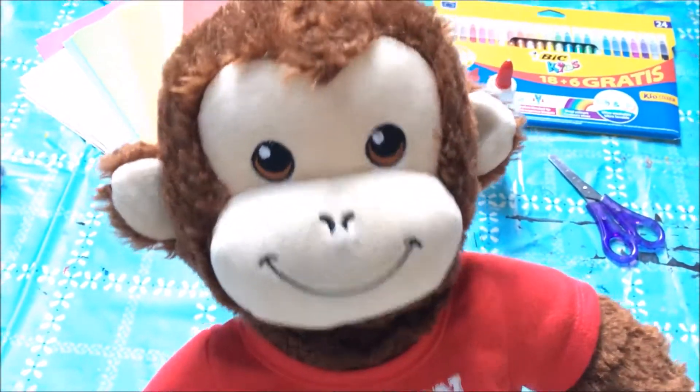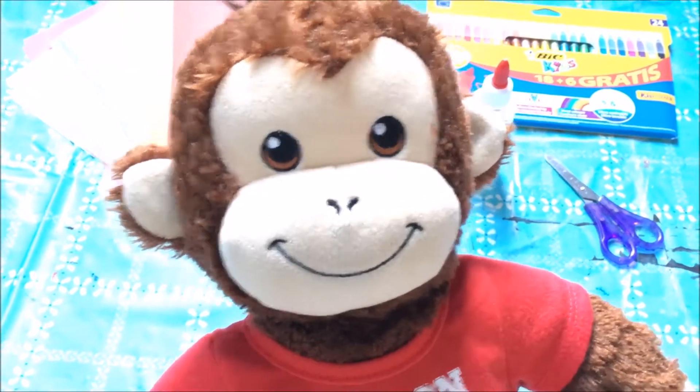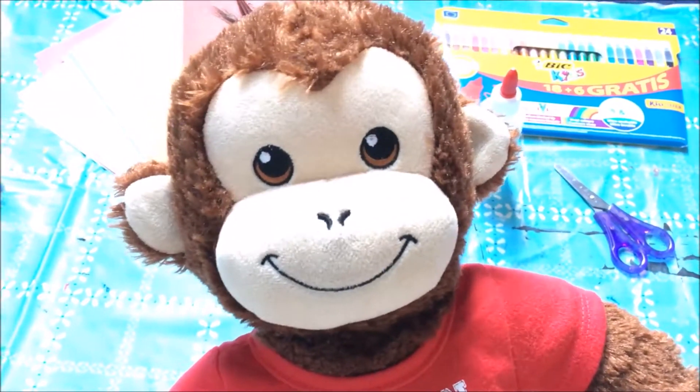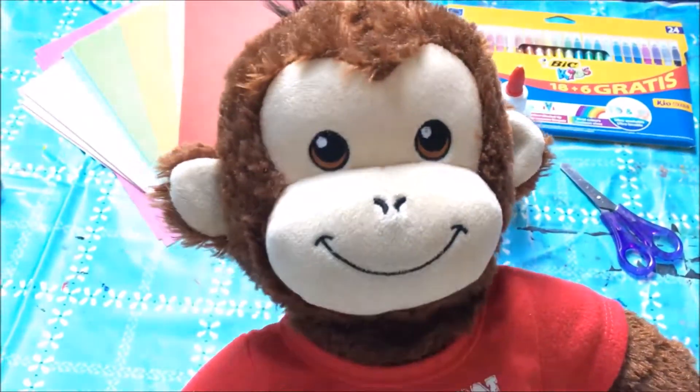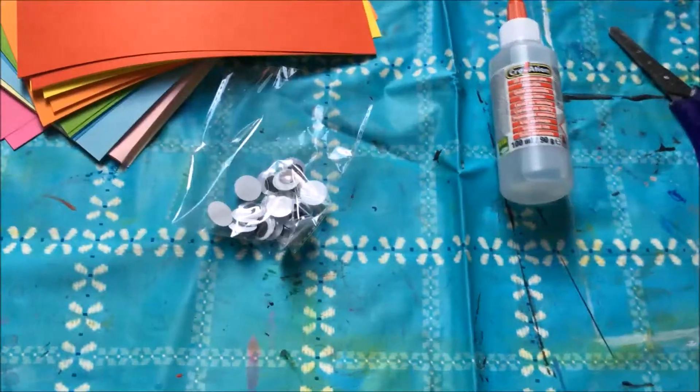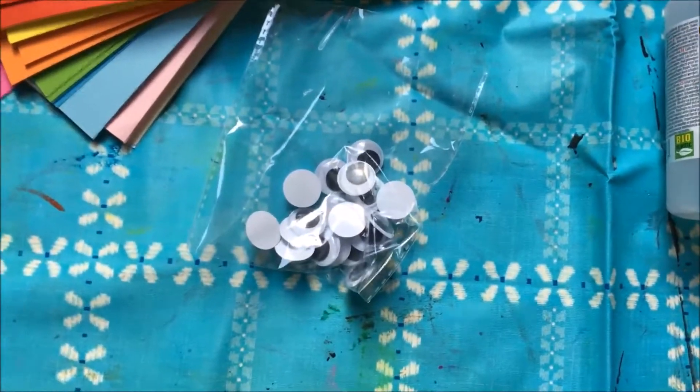Hey guys, it's me Milo! Welcome to this video. Today I'm going to make my own bunny hat for Easter and I'm going to show you how you can do it yourself, so enjoy!